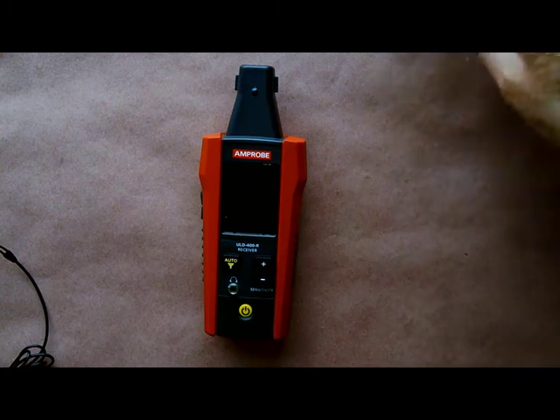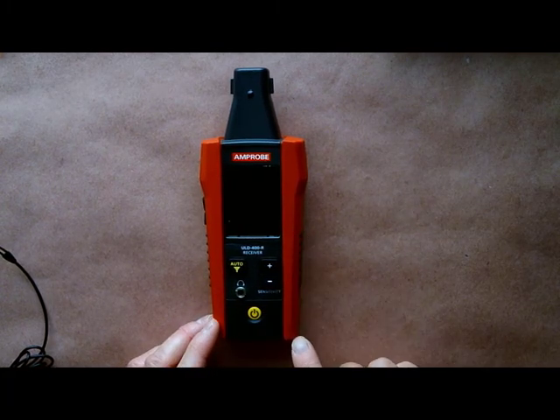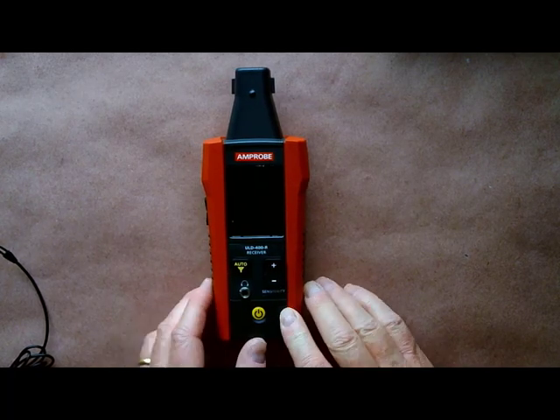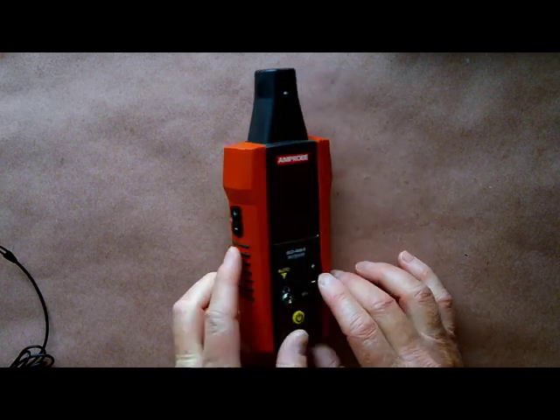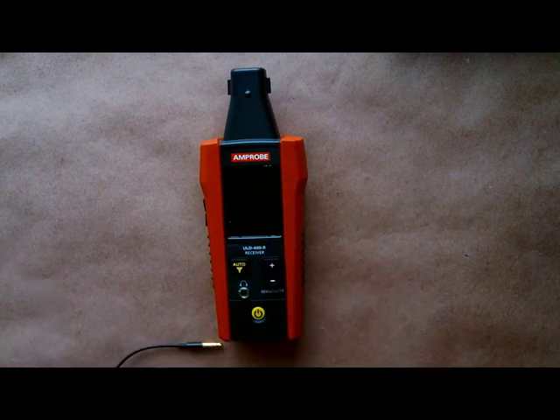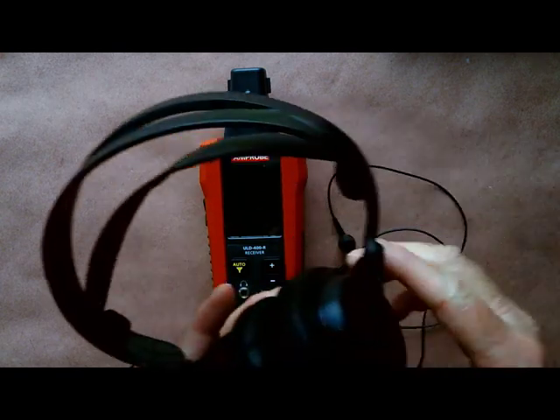We'll start with the receiver. It's a small, hand-held, inexpensive tool with just a few buttons: power, sensitivity, auto filter, and volume control for your headphone connection. The unit is supplied with earbuds and a headphone.